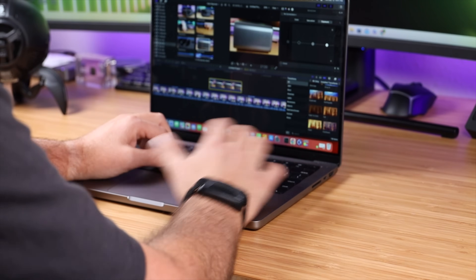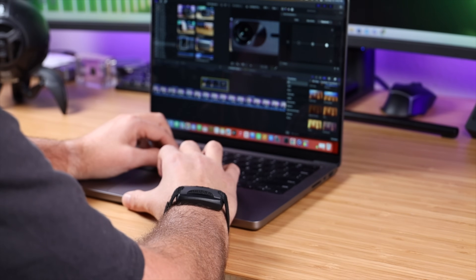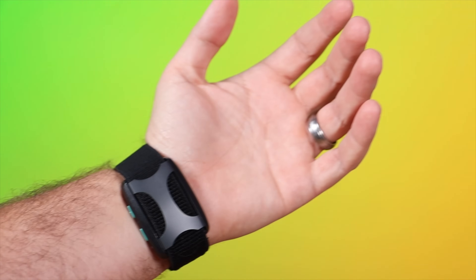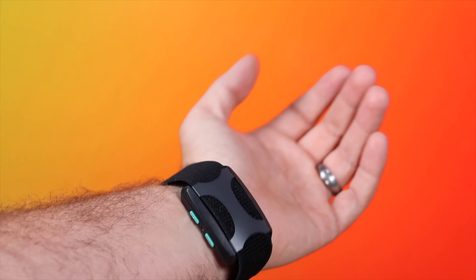I'm definitely going to be using this over the next few months, and I'll be sure to come back and report my findings. I'll include links in the description where you can find more information on the Apollo wearable, take a look at some of those studies and clinical trials, and of course purchase one for yourself — do be sure to use that link in the description below. That about wraps it up for this video. Thanks guys for watching. Be blessed. I'll see you in the next one.